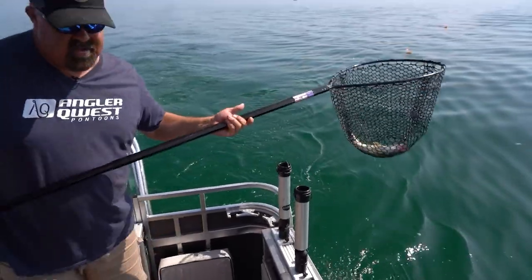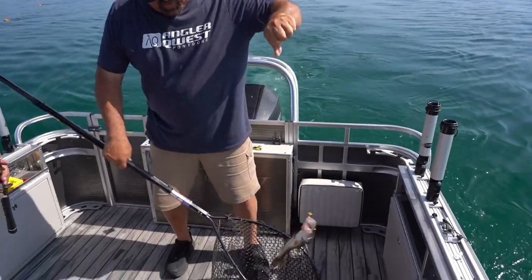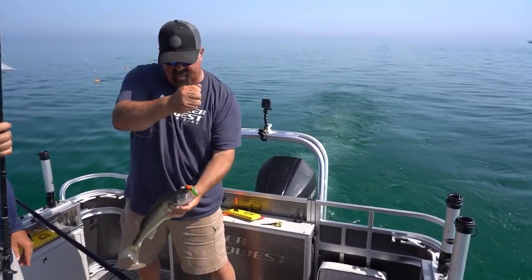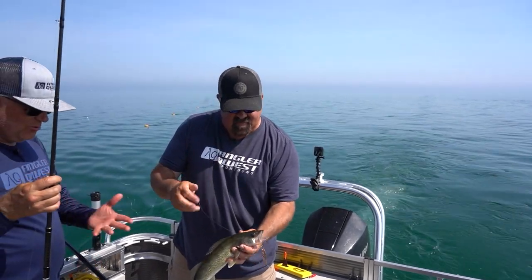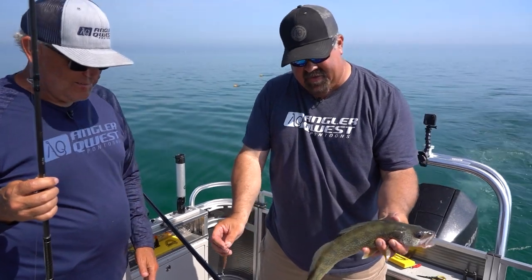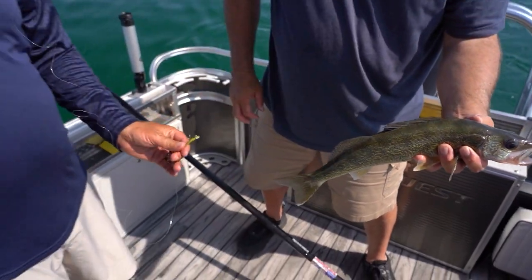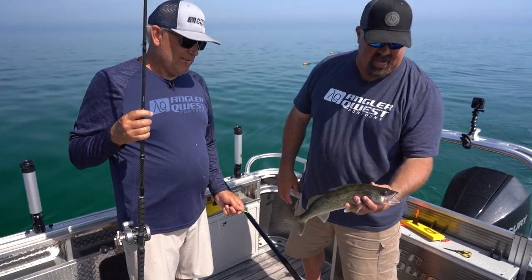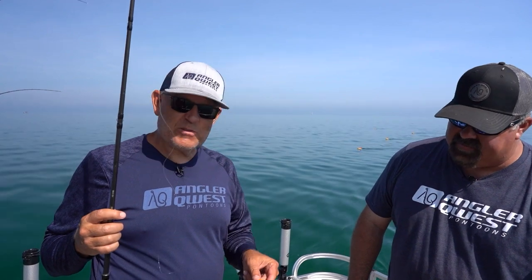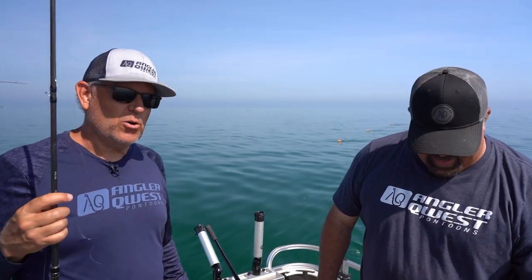There we go, Brad. We'll take it — that's a nice Saginaw Bay walleye. Great eating fish. These fish are so succulent. Not a jumbo fish but a really great eater, and there's a ton of these in Saginaw Bay. We'll take everyone that wants to bite. They love these little Dreamweaver spoons, and they like to spend time in the AnglerQuest because we're going to keep them right in the floor.